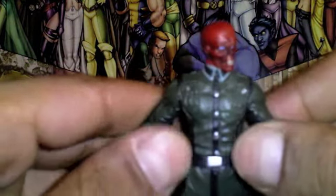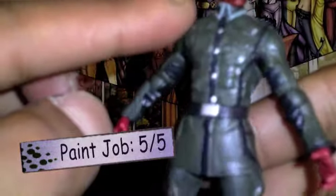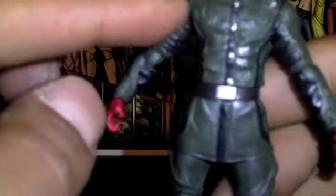Anyway, really cool paint apps — five out of five for the paint apps. Even though this green is very plain, it's actually got a lot of shades of green in there too. It is not just a solid green. And being military, they do go with very solid, straightforward colors.